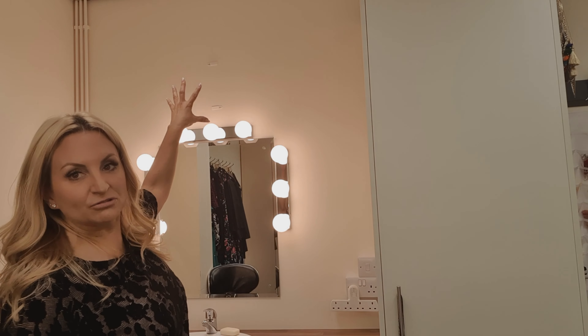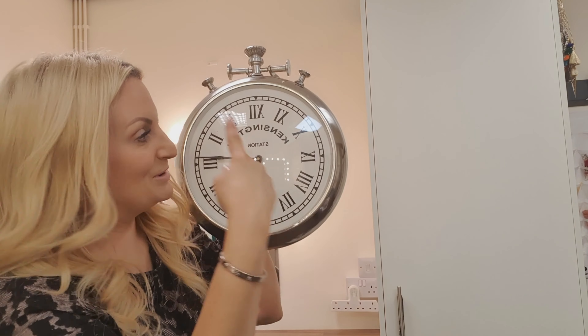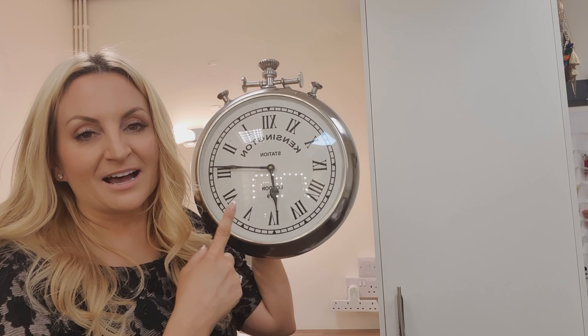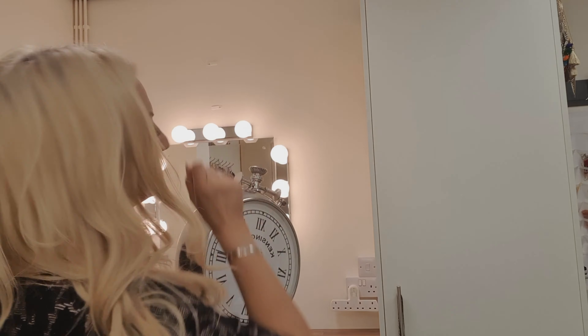13 frames altogether, because what I want in the middle is a great big clock, and I've already got that. When you work in TV, obviously it's very important that you're on that TV set on time, so I need a big clock to make sure I'm there on time. This one is from The Range — it's called the Kensington and it's roughly around £20 to £25 — and I'm going to stick it right in the middle.